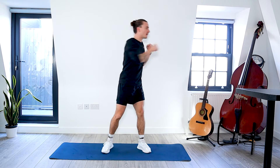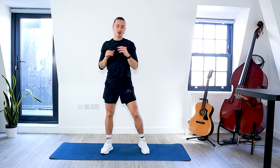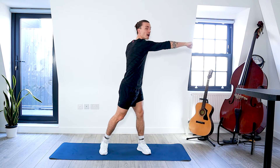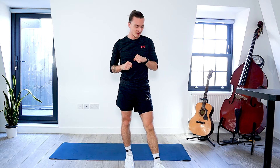Our first move is going to be these side punches. We punch to the opposite side of the room. I'm going over to my left side and punching my right arm first, and then I do the same on the other side. I'm going to start the timer — it's going to be 45 seconds of work with 15 seconds rest. Let's go.